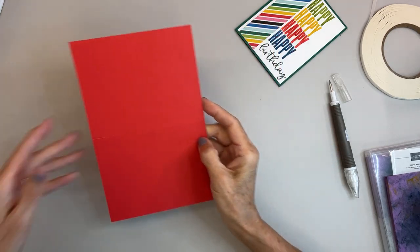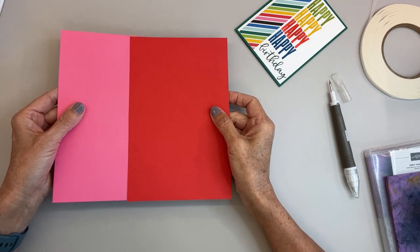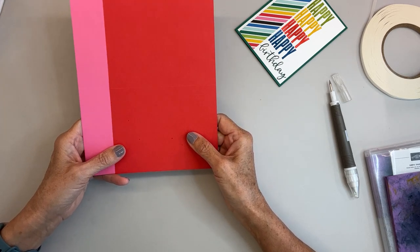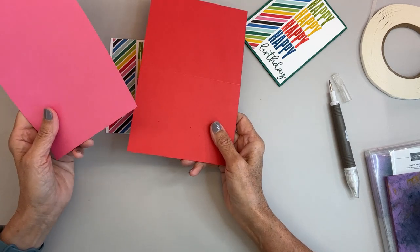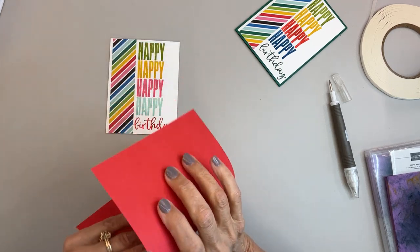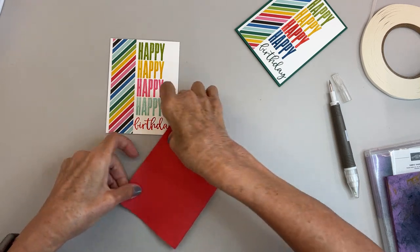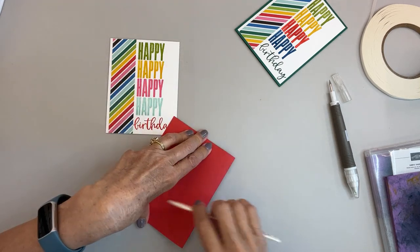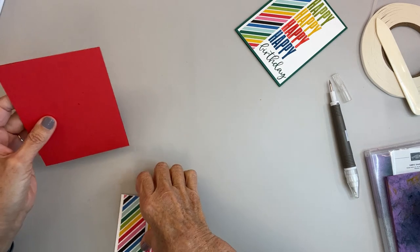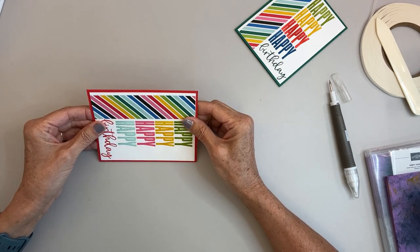I had cut two different card bases because I wasn't sure what color I was going to use — Polished Pink or Poppy Red. Then I decided I want to put a piece of ribbon on this one. I went over to my ribbon supply and had nothing in Polished Pink that I could find. So we're using the Poppy Red. The ribbon I'm going to use is probably from a couple years ago, but hey, it works.